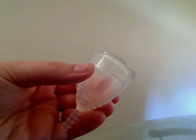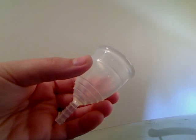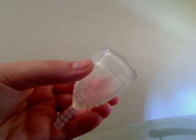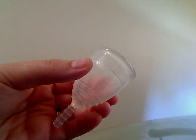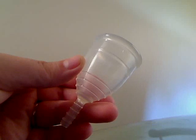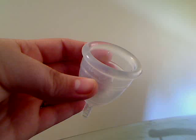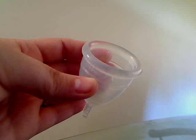First you're probably going to want to know what a menstrual cup is. It's basically this — a flexible rubbery cup made out of medical grade silicone, and it's a reusable alternative to tampons. Because it's made out of medical grade silicone, it has natural antibacterial properties, and it doesn't absorb anything, so it has not been associated with toxic shock syndrome.